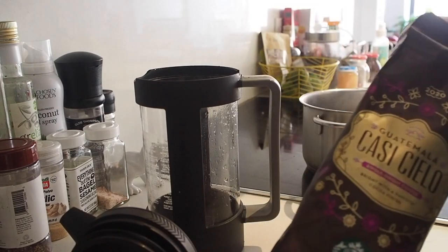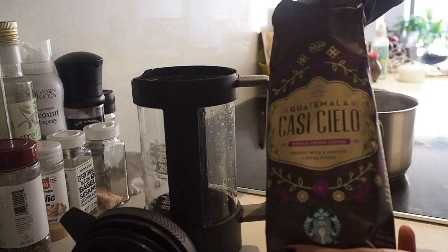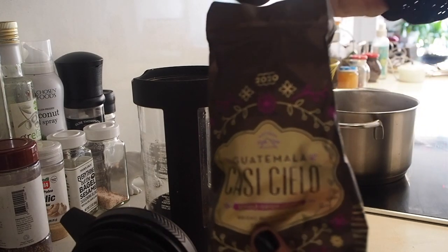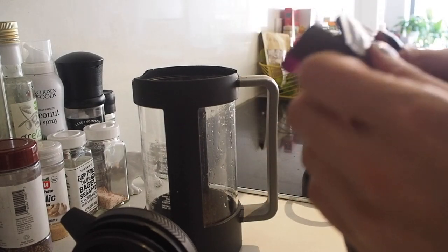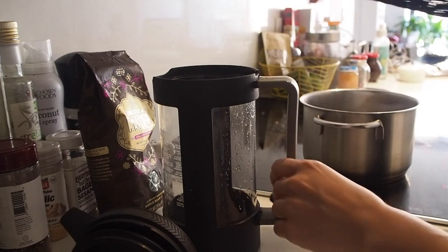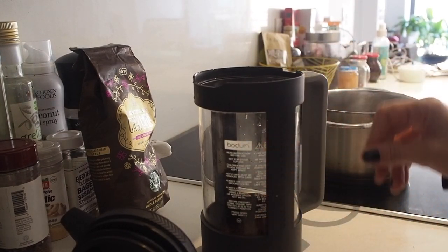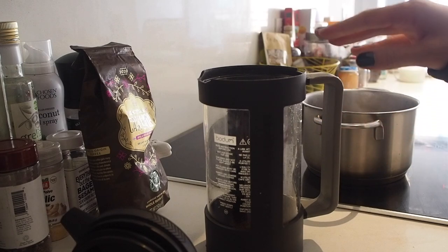What I usually do if it's just me drinking it — my wife is out of town, she's in Mexico for work — I do two scoops. The French press comes with a scoop so I just use that measure, which is a little over two tablespoons. I have boiling water right here. I add it to the French press, going about three quarters of the way because I don't like my coffee that strong. Then I let it sit for four minutes before pressing it.